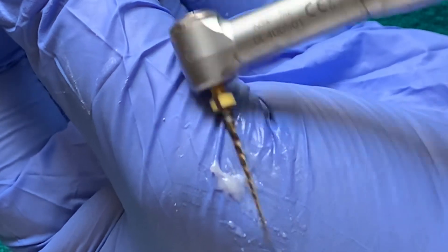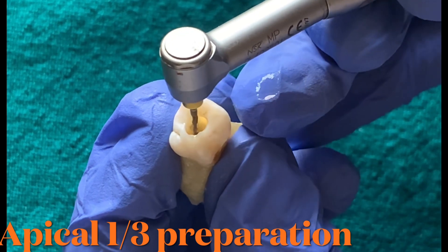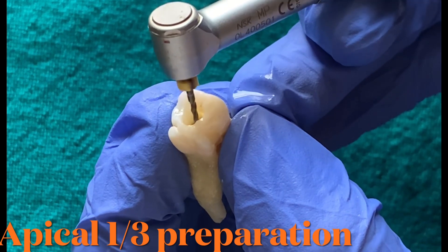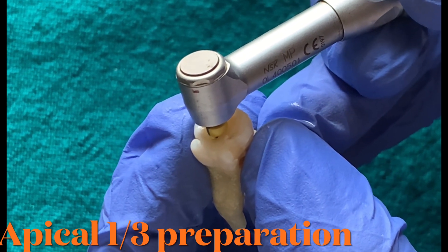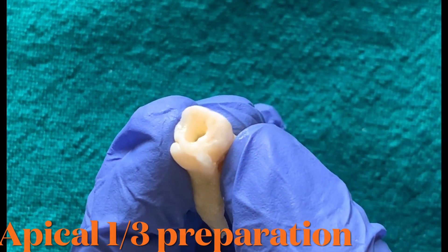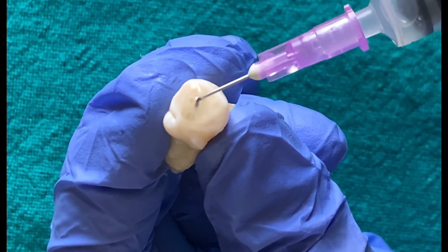After using the shaping files, we come to the finishing files, or F files. These files have been specifically designed to shape the apical one-third of the root canal, and they also progressively enlarge and shape the middle one-third. These files are allowed to passively float into the canal until they reach the working length, then they are pulled out, followed by irrigation and recapitulation.